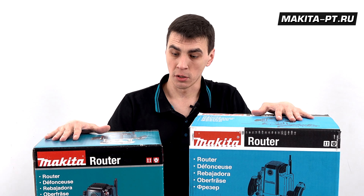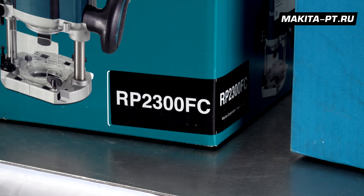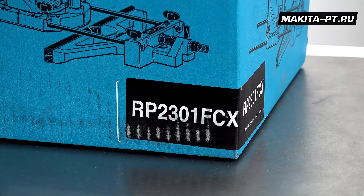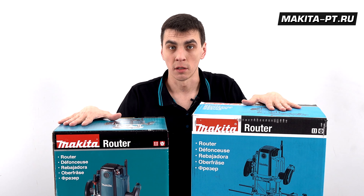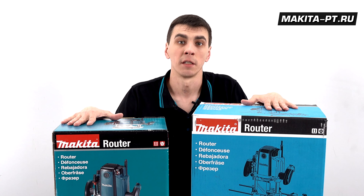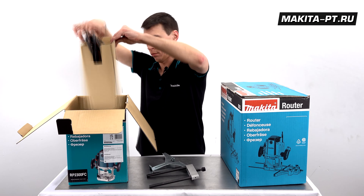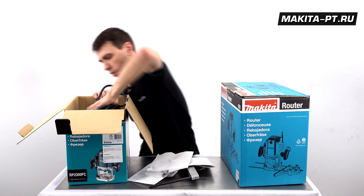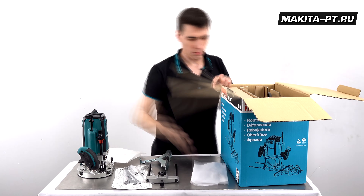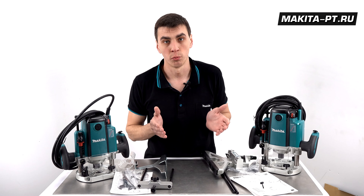Today we're reviewing some of the most powerful routers made by Makita — the 2013 models RP2300FC and RP2301FCX. These routers are designed for flush trimming and profiling wood, plastic, and similar materials. The kits for both routers are essentially identical, with only a small difference in their parallel fences.